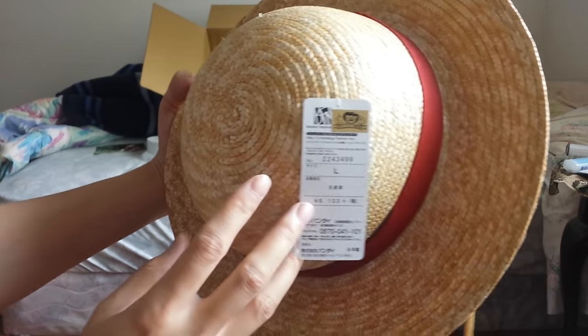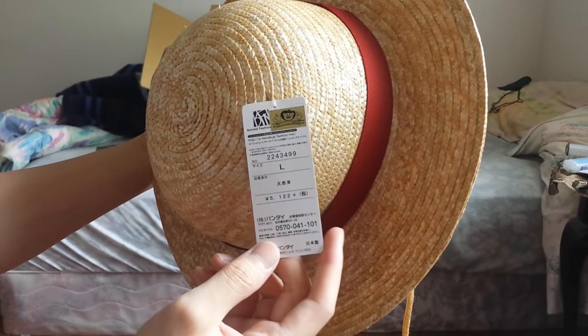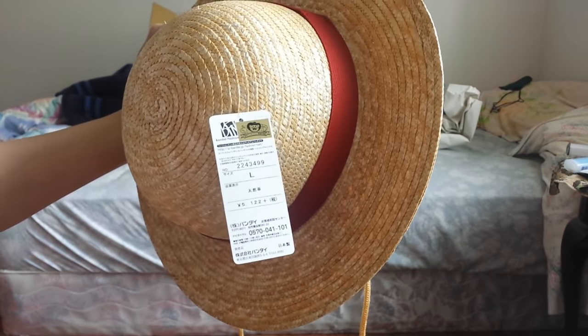I got the large size. This thing costs about 5,122 yen, which is roughly about $51 American.